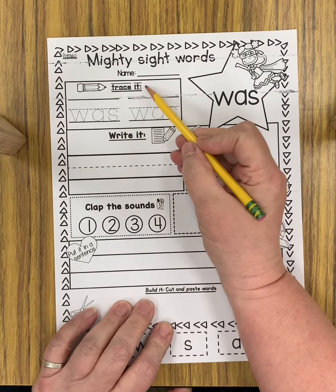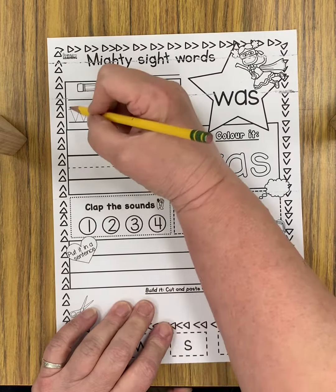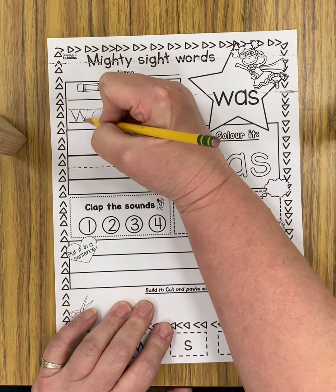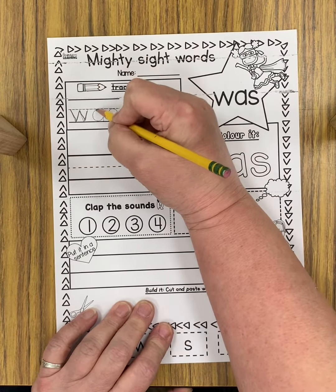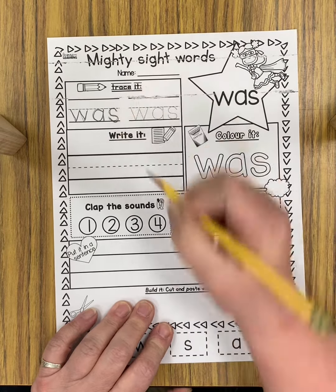What you're going to do on this part is you're going to trace it — W-A-S. So you just follow the dots. We've been doing lots of tracing, haven't we? Controlling our pencils. Trace the dots.